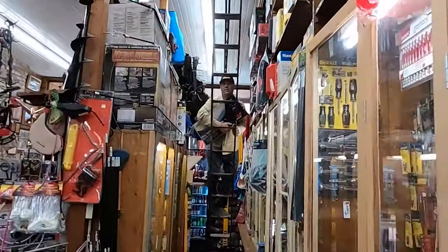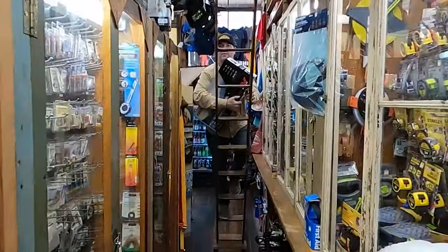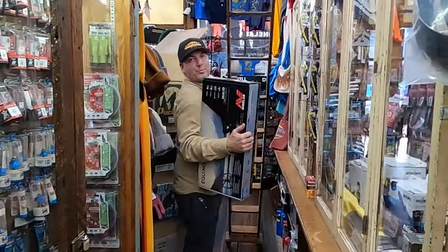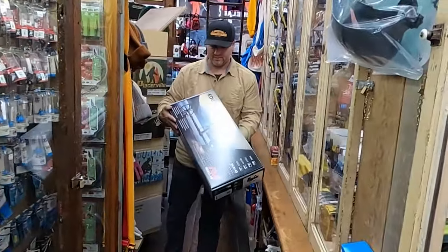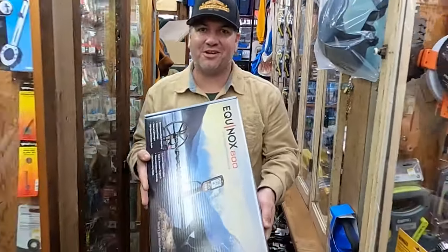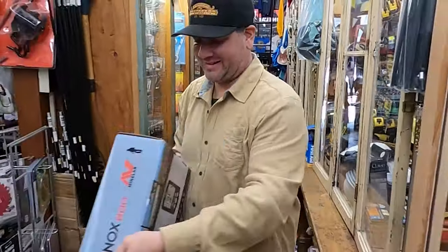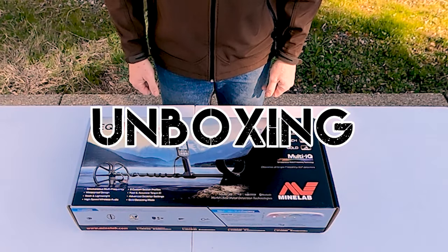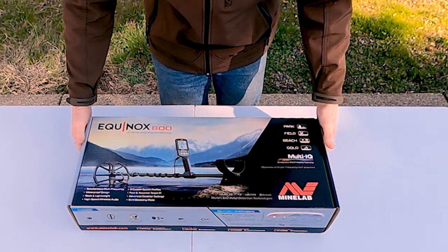After about a 12-mile road trip up the hill, I went to see my buddy Albert at the hardware store and got a brand new machine right off the shelf — brand new in the box, ready to get some treasure. Here we go, gonna unbox the Minelab Equinox 800. Let's take a look at the box real quick.